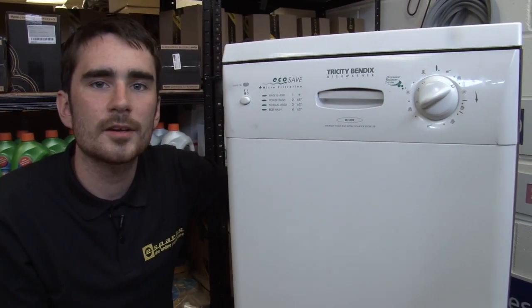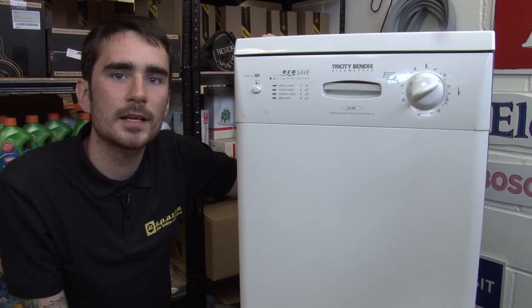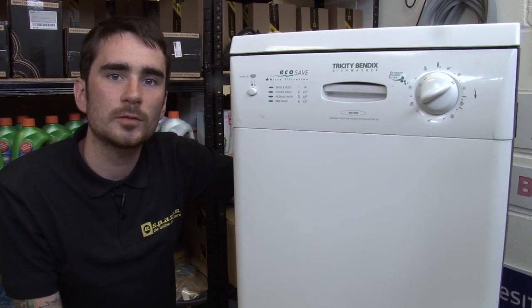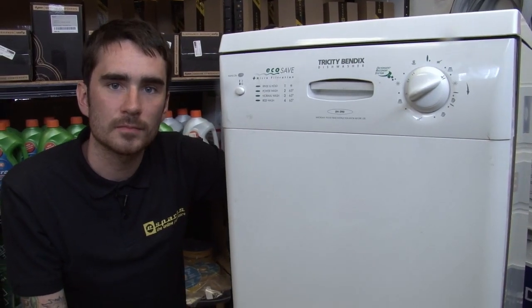There you go — that's how you replace the program unit on a Tricity Bendix Slimline dishwasher. Control knobs and program units for all makes and models of dishwasher are available at the eSpares website. Thanks for watching.